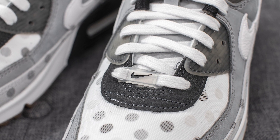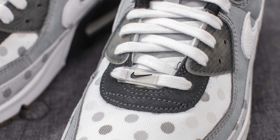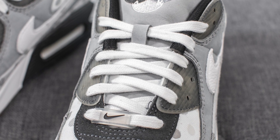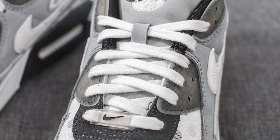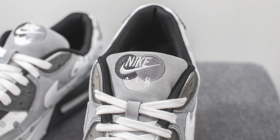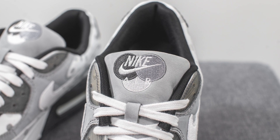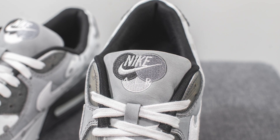Attached to the laces, we have this translucent Dubré or lace tag which has this black Nike souche on it. Intertwining through this, the laces are done in a flat style in white. Underneath the laces, we have a nubuck tongue. At the very top, we have this Venn Diagram graphic in various shades of grey and black, along with Nike Air embroidered in the center in white.